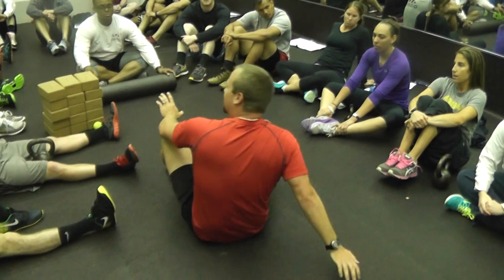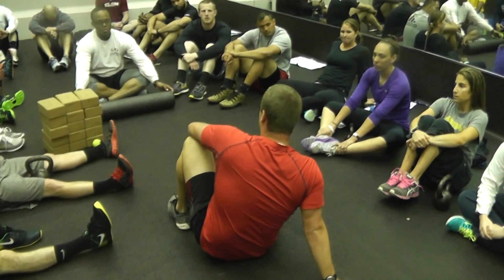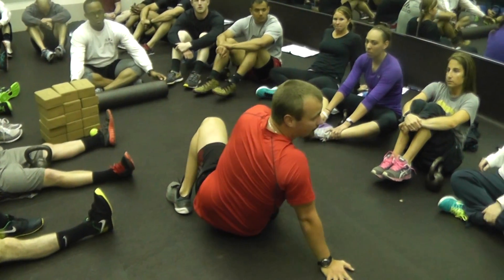We talked about environments — changing the environment to solicit changes in the way the body moves. This is a perfect example of that. Like Dennis said, put it bottoms up.